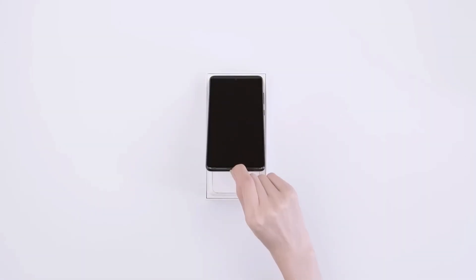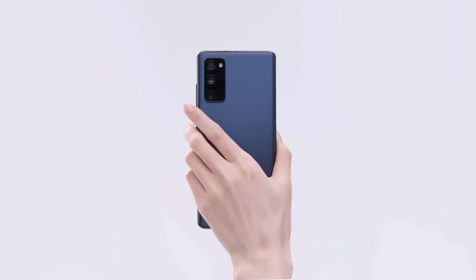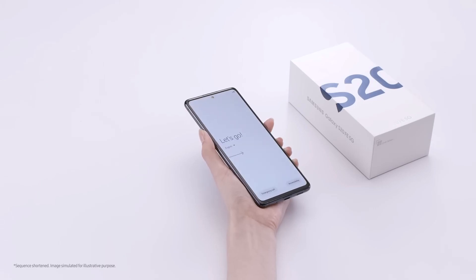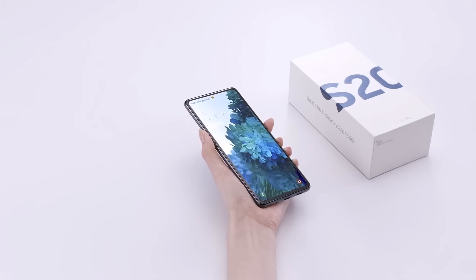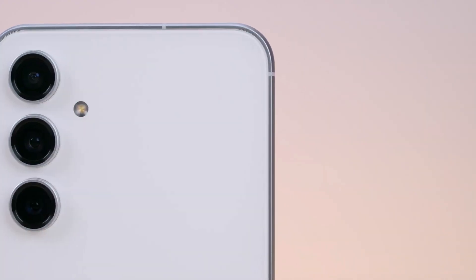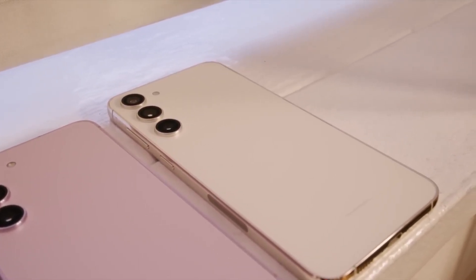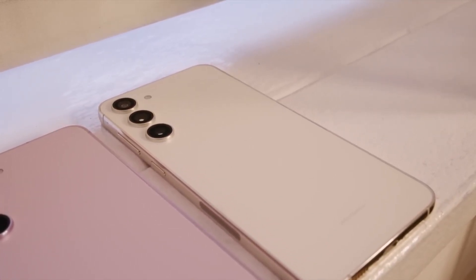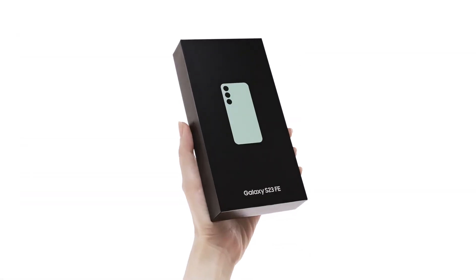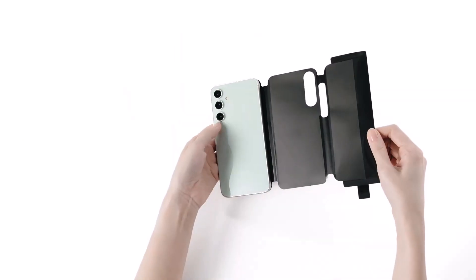The Samsung Galaxy S20 Fan Edition was a fantastic phone because of the market it found itself in. The regular Galaxy S20 could be purchased for $1,000, so compromising the specs to deliver 90% of the experience for 70% of the cost — $700 — was a bargain we couldn't ignore. Times have changed, however, with the regular Galaxy S23 now available everywhere starting at $800. The Galaxy S23 FE is also available worldwide from Samsung and all major carriers and retailers, starting at $600.